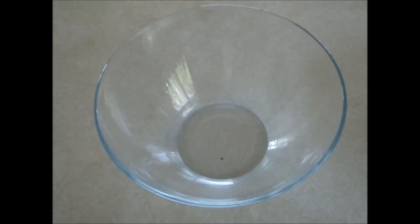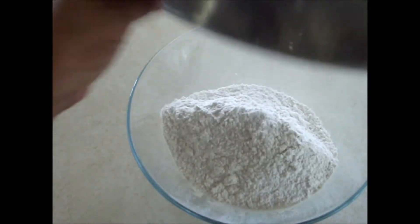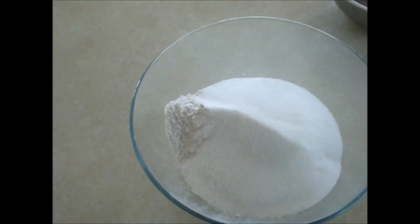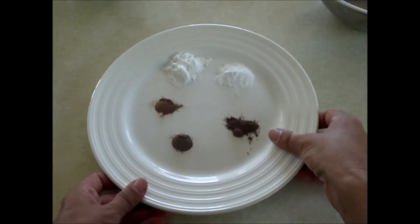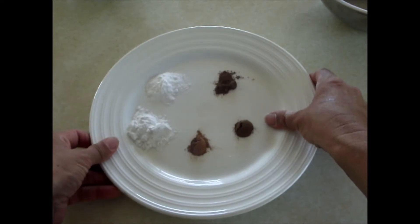The first thing you will need to do is mix together the dry ingredients. Here we have 3 cups of white flour, 1 cup of sugar, 2 teaspoons of baking powder, 1 teaspoon of baking soda, 1 quarter of a teaspoon of ground nutmeg, 1 quarter of a teaspoon of ground cloves, and 1 quarter of a teaspoon of cinnamon. That will go into the bowl as well.